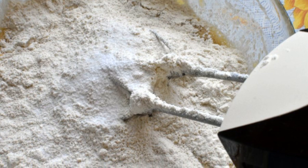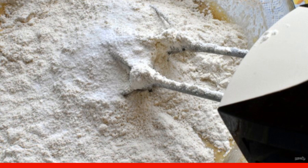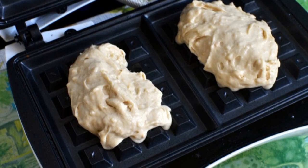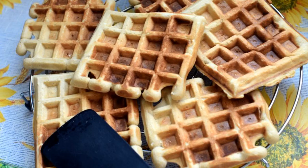Add the sifted flour mixed with starch and baking powder, then add salt and mix with a mixer at low speed. Add the ground nuts and mix. Preheat the waffle iron and bake the waffles. Put the finished waffles on the grill so that they do not get wet and remain crispy.